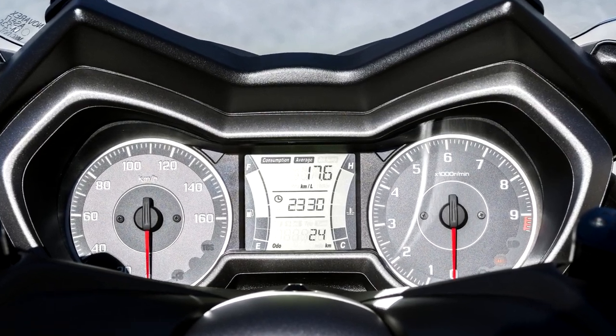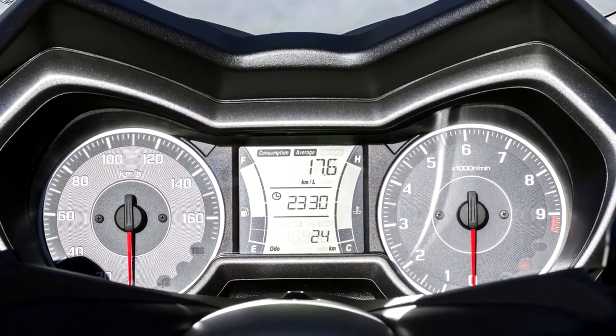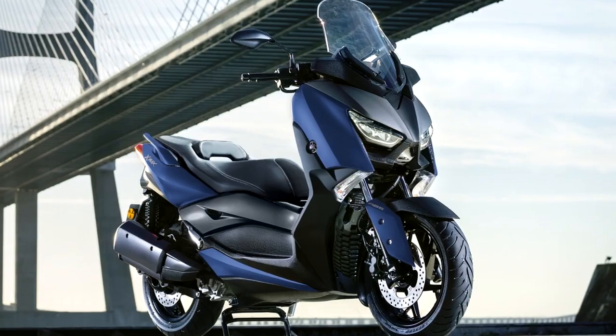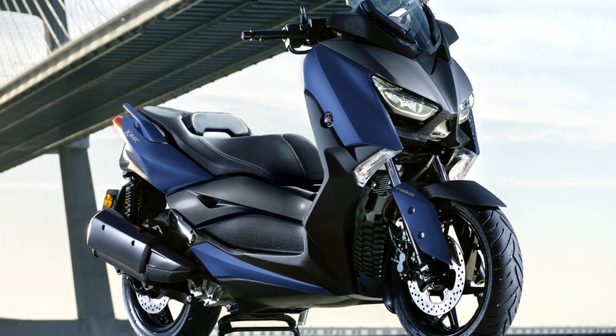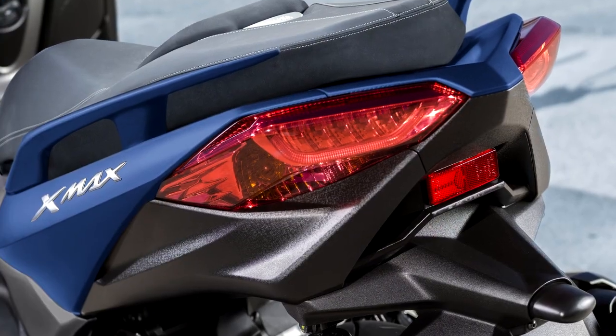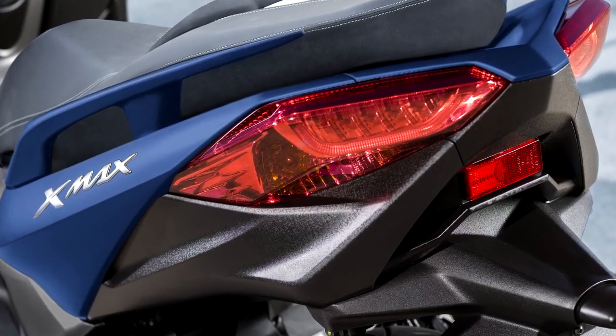The new for 2018 instruments feature a black background with white numerals for the tachometer and speedometer, giving a clear, classy, and easy-to-read display. Additional information is shown in the center section to keep the XMAX 300 rider informed at all times. Full front and rear LED lighting helps you to see and be seen.